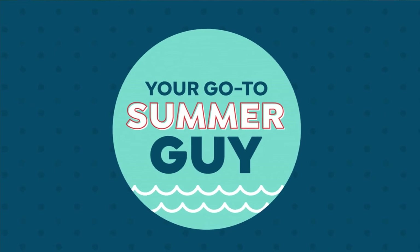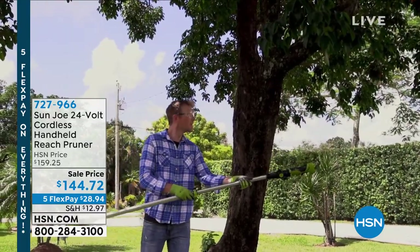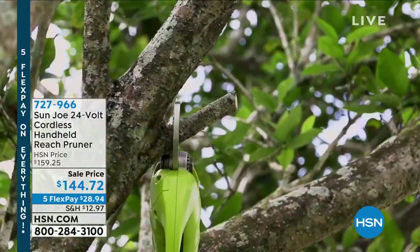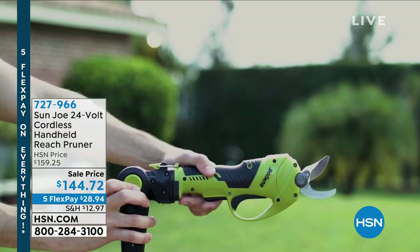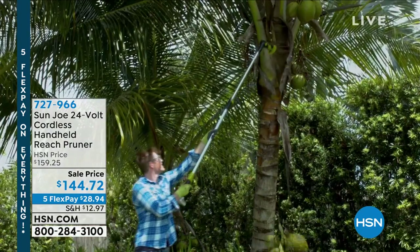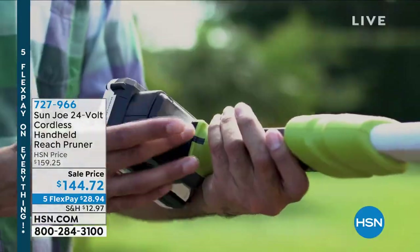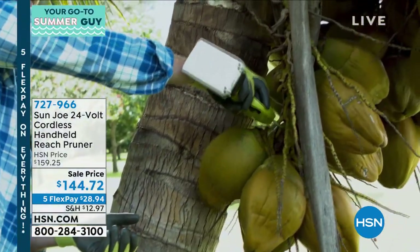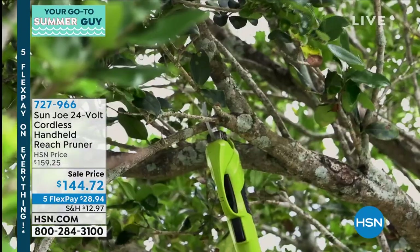Coming up at the end of this hour, we've got my pick. If I could pick one item — my favorite item of the past three years of Guy in the Garden — it's this. I got mine last week. I will tell you, my son was out there. He's like, 'Dad, that thing is serious.' I was doing exactly that.